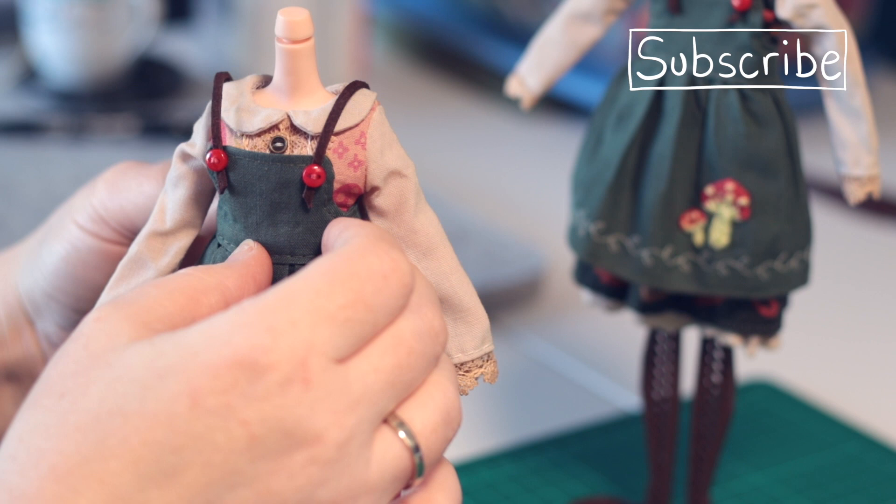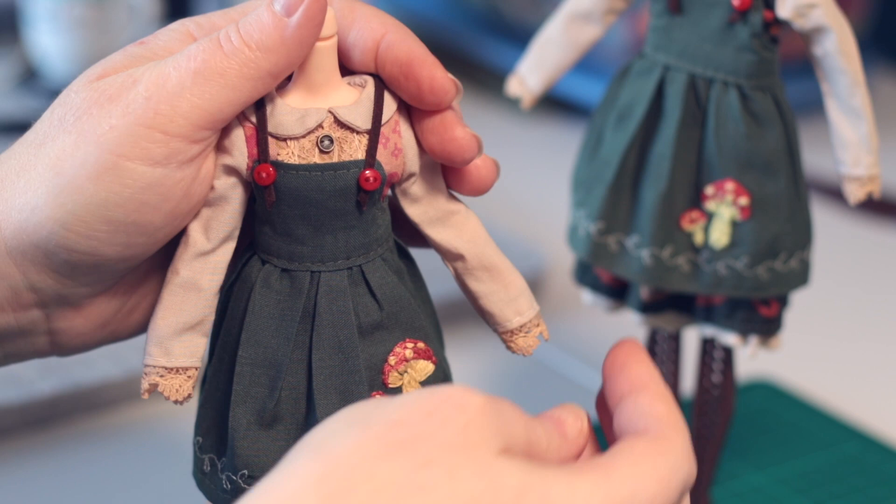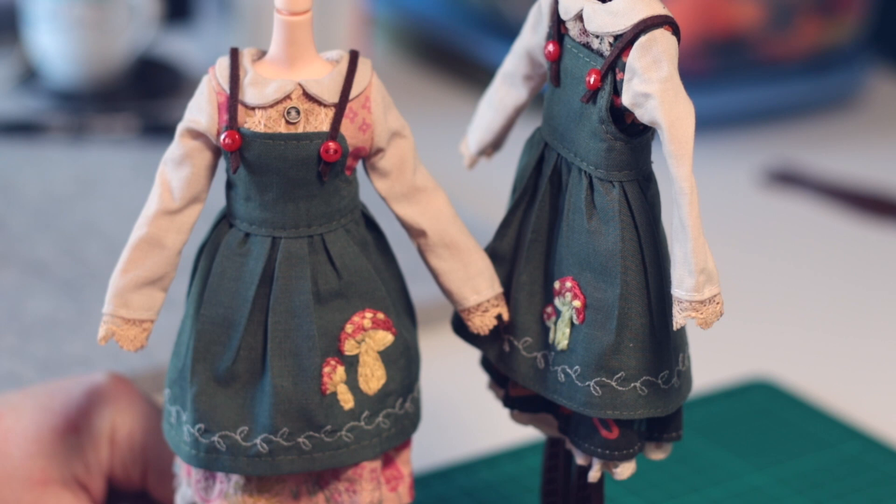I really hope you've enjoyed seeing how these dress sets came together, and didn't mind that it wasn't a full-on tutorial. I really had fun sewing these, and will be taking a little time here and there in the next few months to make a few sets and put them aside.